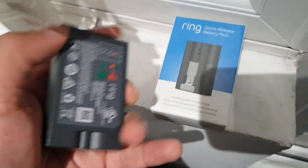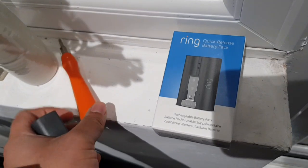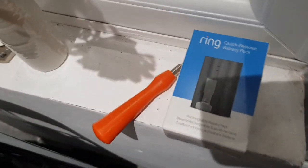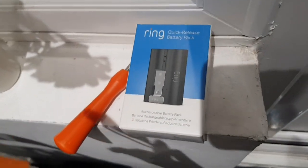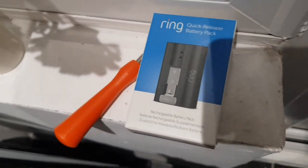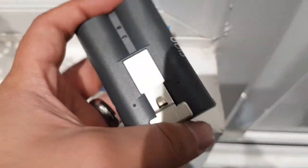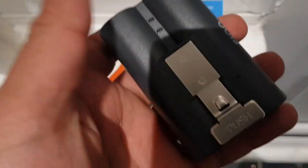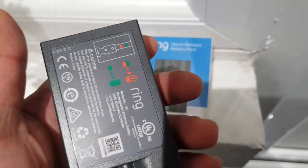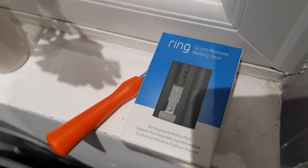That was today's video on how long the Ring battery lasts and how long it takes to charge. The extra battery comes with a charging cable. Hope you liked it — please leave a like if you found it useful, and comment down below what other Ring doorbell videos you want to see. Please subscribe to my channel, let's try and hit 3,000 subscribers by the end of the year. Thanks for watching, take care!